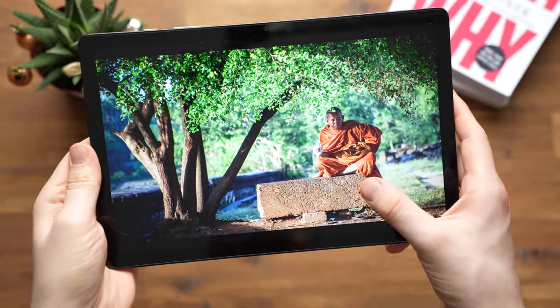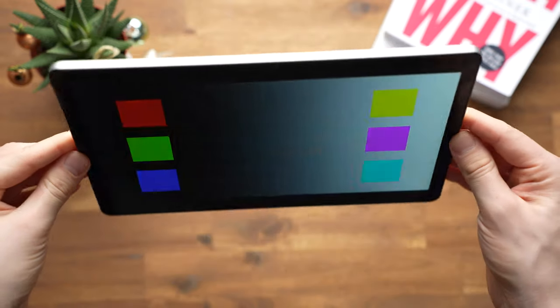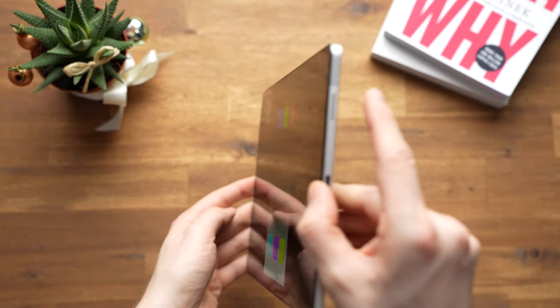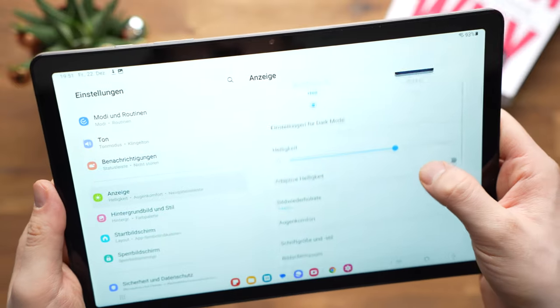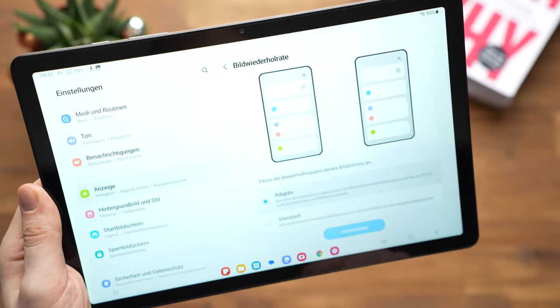The Galaxy Tab A9 Plus has an 11-inch display with a resolution of 1920 by 1200 pixels, which is roughly Full HD. This resolution is just high enough for 11 inches — texts and icons look sharp enough. It's an LCD with decent viewing angles and is also reasonably bright. Blacks look a bit more like dark grey compared to an AMOLED, but we can't expect better at this price. Compared directly with the Galaxy Tab A8, S6 Lite, and Lenovo Tab P11 Gen 2, they are actually very similar, with only small differences. The A9 Plus is slightly brighter, though the S6 Lite has slightly better colors and the Lenovo has slightly more stable viewing angles. This is the first entry-level Samsung tablet to support 90Hz — most in this price range have 60Hz, though the Xiaomi Redmi Pad SE also has 90Hz, and the Lenovo Tab P11 Gen 2 even supports 120Hz.